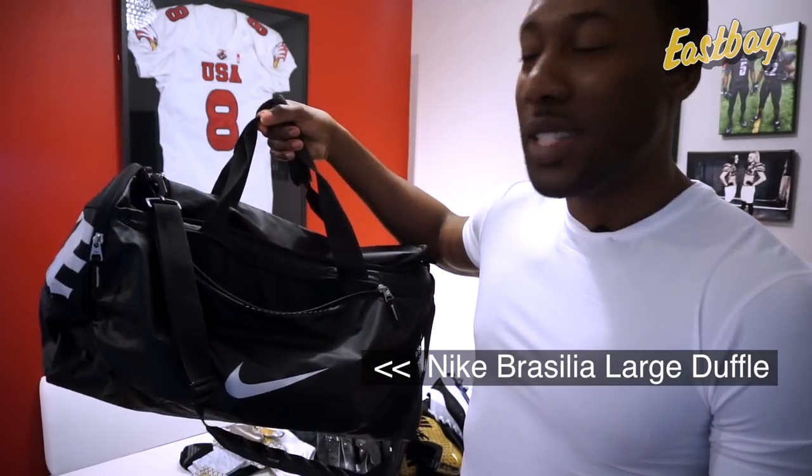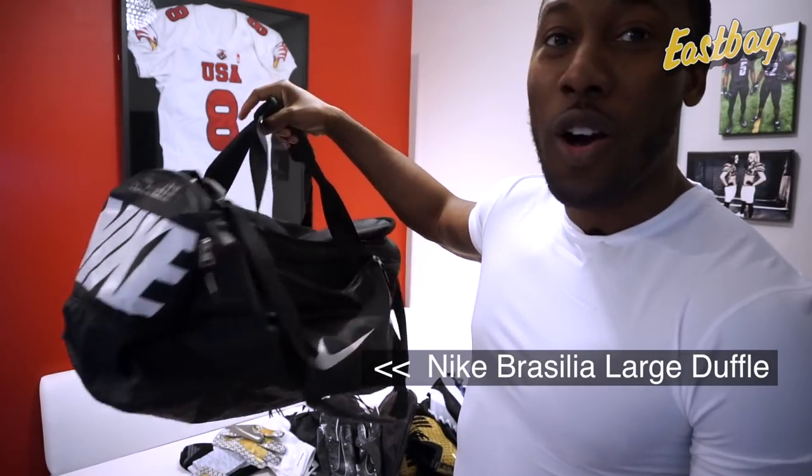All that equipment needs a place to be stored and carried to games. The bag I use is the large Nike duffel — you can see how big it is. It holds multiple cleats, multiple gloves, multiple footballs, water bottles, the mouth guard, all the compression gear — everything. Also available at Eastbay.com. If you liked this video, give me a thumbs up, share, subscribe, tell your friends, and I'll see you guys next time.